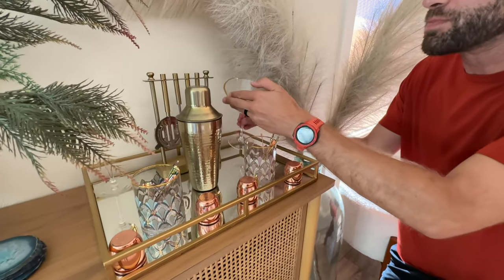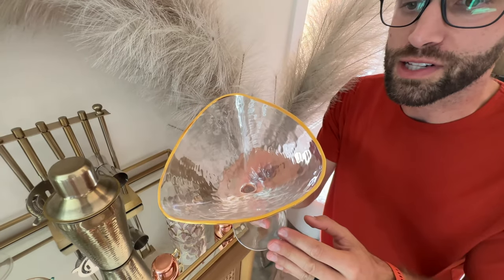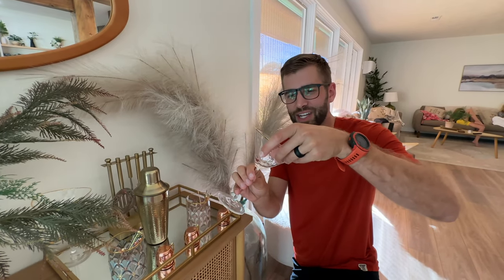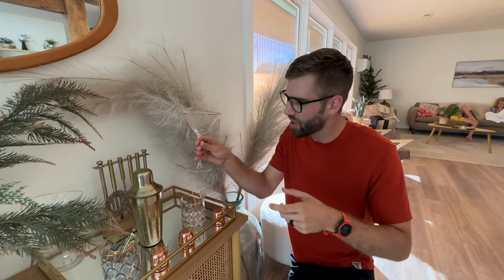We're gonna talk about these beautiful martini glasses. They are edged with gold, so don't put them in the dishwasher. But that's okay because on the off chance that you use these for a special occasion every once in a while, you're just gonna have fun with these and they're really easy to clean up. Look at that texture on there — they just look so amazing.